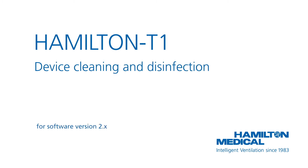This how-to video will show you how to clean and disinfect your Hamilton T1. Although we are using a Hamilton T1 in this video, all the procedures we demonstrate here are the same for Hamilton C1 and Hamilton MR1 ventilators.